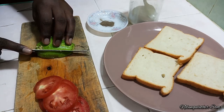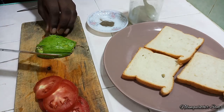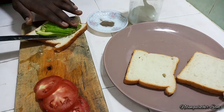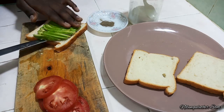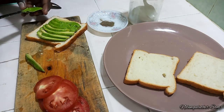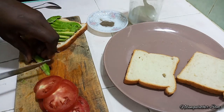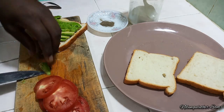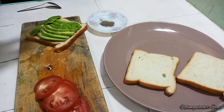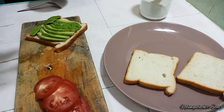Then I'll proceed to slice this. And that's done. Always remember to salt your avocados, and I'm also going to add a pinch of black pepper.